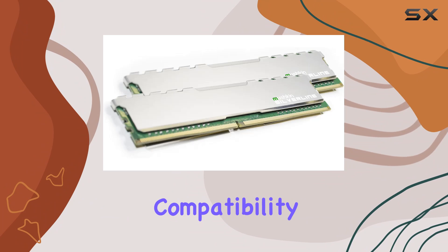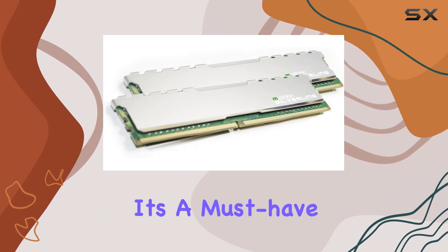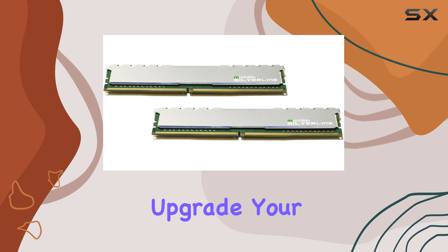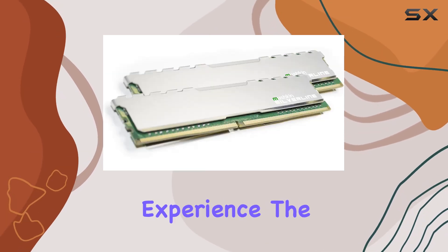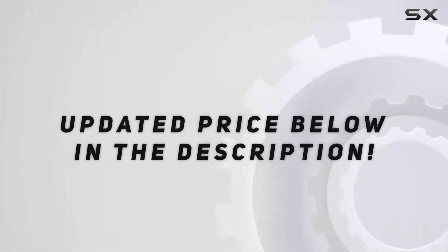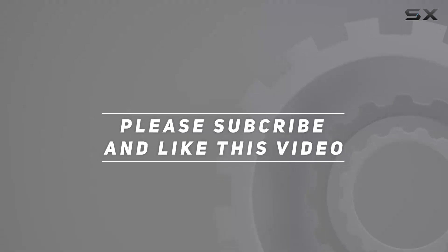With its impressive performance, compatibility, and reliability, it's a must-have for high-performance computing enthusiasts. So why wait? Upgrade your PC today and experience the difference Muskin Silverline can make. Check out the video description for updated pricing, and thank you for watching.